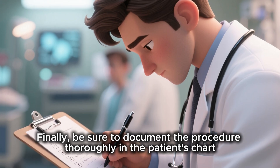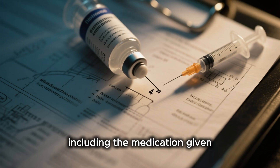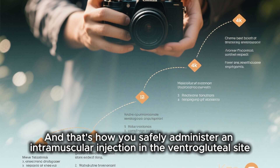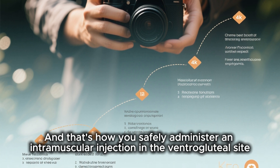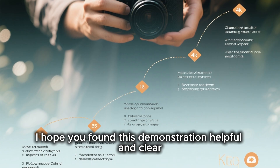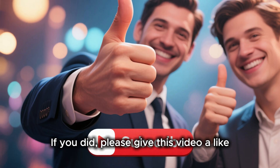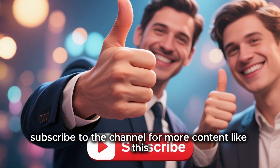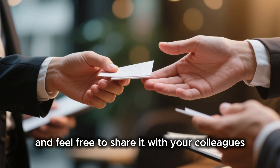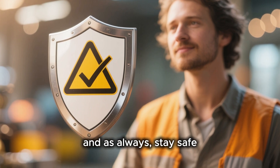Finally, be sure to document the procedure thoroughly in the patient's chart, including the medication given, the site used, and the patient's response. And that's how you safely administer an intramuscular injection in the ventrogluteal site. I hope you found this demonstration helpful and clear. If you did, please give this video a like, subscribe to the channel for more content like this, and feel free to share it with your colleagues. Thank you so much for watching, and as always, stay safe.